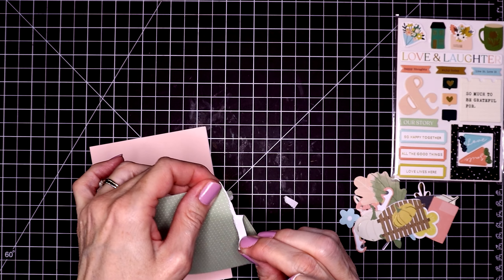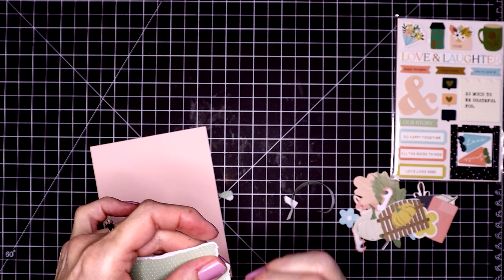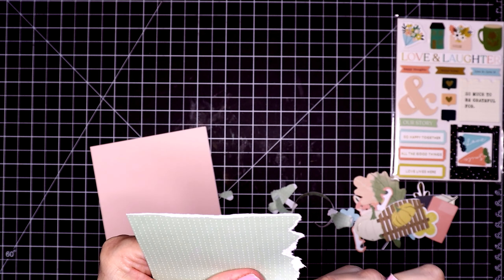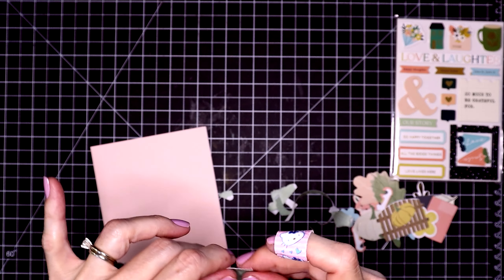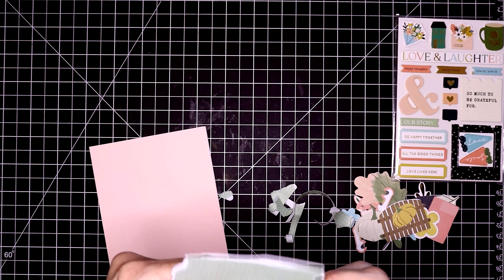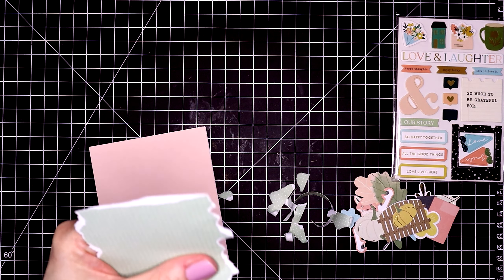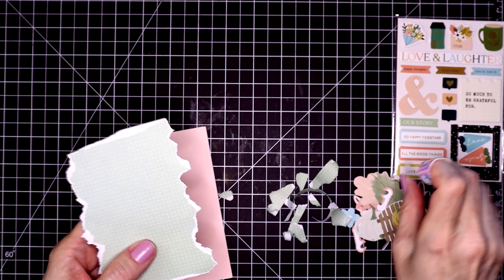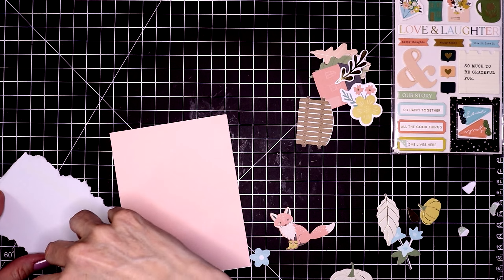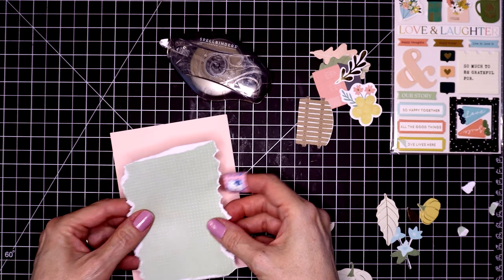On card number one I started out by gluing a piece of the pink cardstock onto my white card base. Now I'm doing a little bit of paper tearing. It's nice that these have a white core because when you tear them you can expose the white of the paper. I want this shape to be rectangular but I don't want it to look all that even — I just want it to look more distressed. I'm just tearing each edge. That looks really cute. I'll tape this down with my tape runner and center it on the pink cardstock.